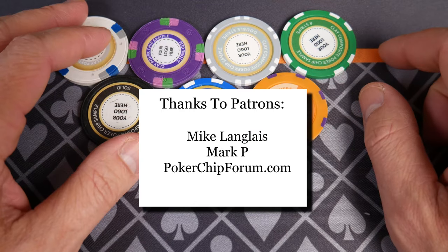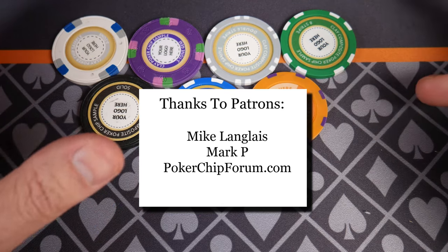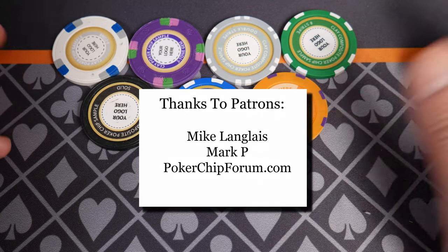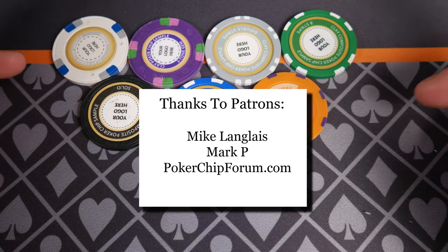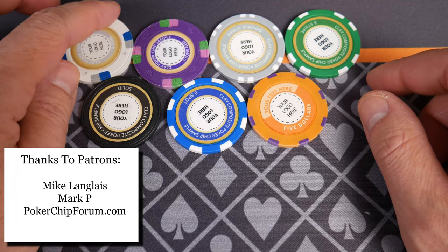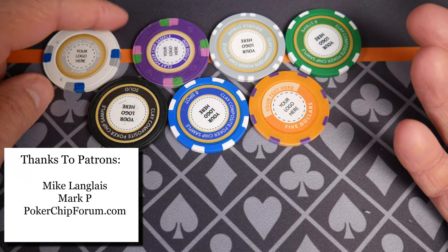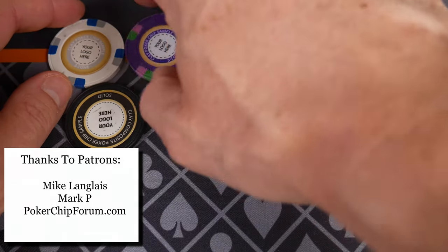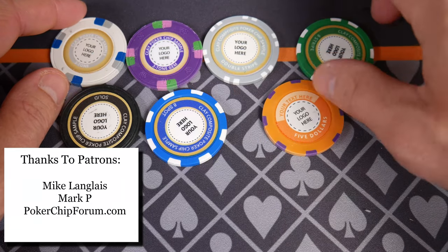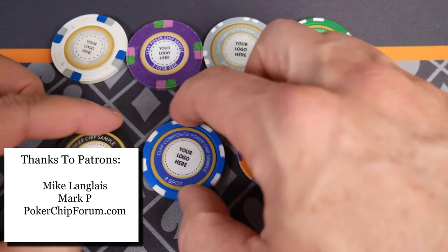As usual, if you want to support the channel you can visit my Amazon shop - I'll put a link in the description below. A huge thank you to my patrons. I'm accepting general support just for the cost of running this channel and it really helps out. I appreciate my patrons. I'll give you credit if you want - there's no obligation to have your name listed. If you'd like your name listed I'm happy to do that, within reason.